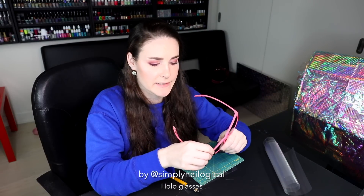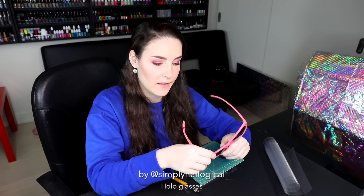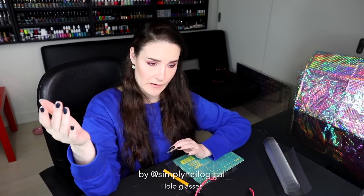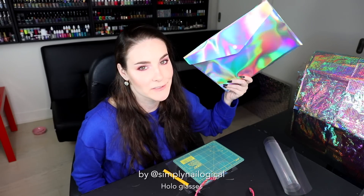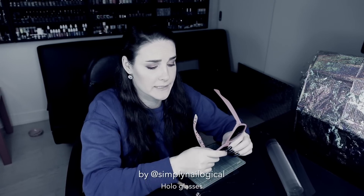Let me explain why I'm doing this. We all see holographic things as holographic in real life if they're holographic — this nail polish is full of holographic glitter, this gift bag is holo, CDs are holo, this folder is holo, this notebook is holo. But unfortunately, we go through most of our days seeing only a small number of objects that are holo. But imagine if we could see everything, literally everything, in holo.